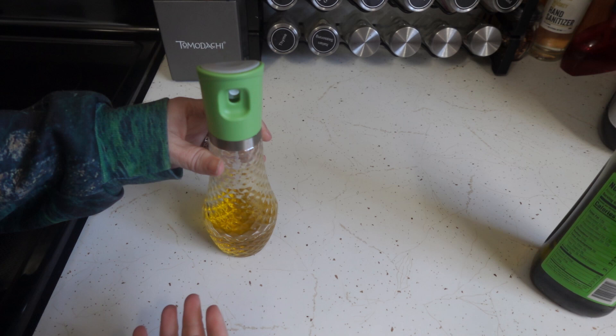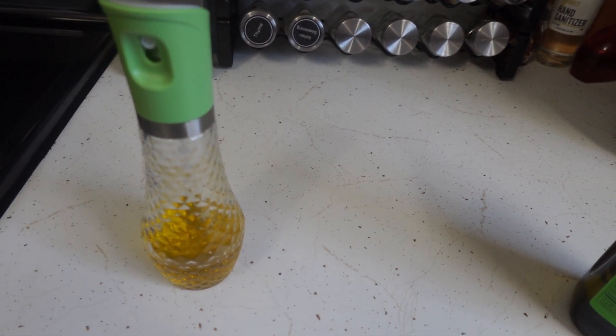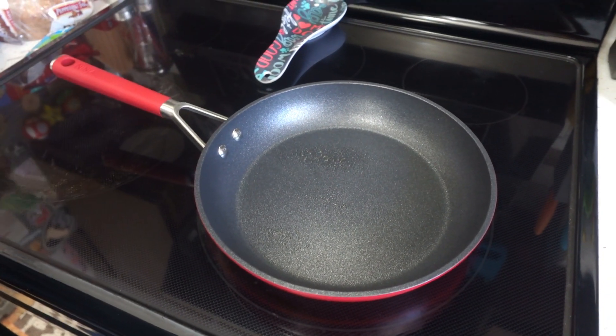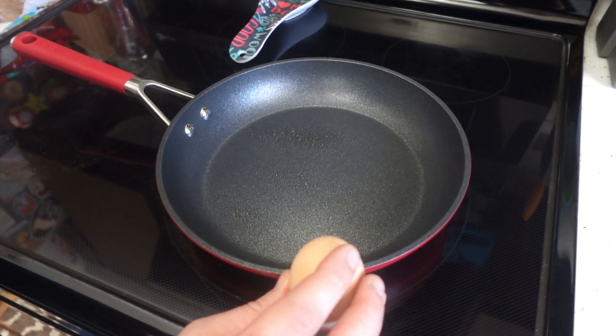This is one of my favorite kitchen gadgets to have. If you have an air fryer, this sprayer will become your new favorite gadget as well. If you're looking for a great oil sprayer to add to your kitchen, we recommend this.